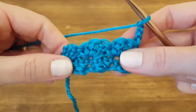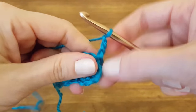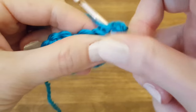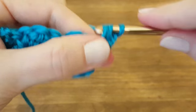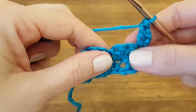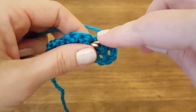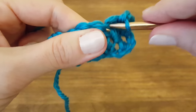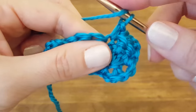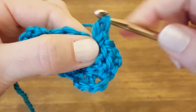You basically just repeat what you did in the last row: make a double crochet into the first stitch, skip two stitches (which are the double crochets that you did on the bottom row), single crochet into the next one (which is the single crochet that you made on the last row), then two double crochets into the same stitch.